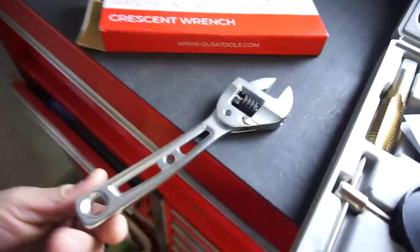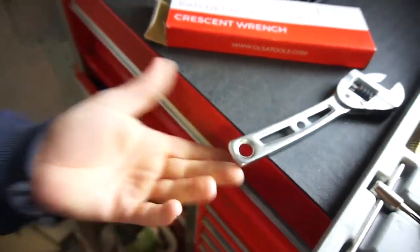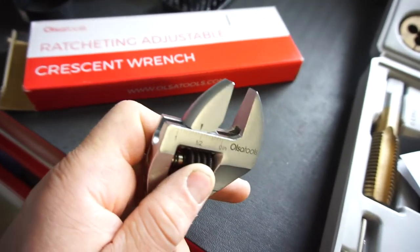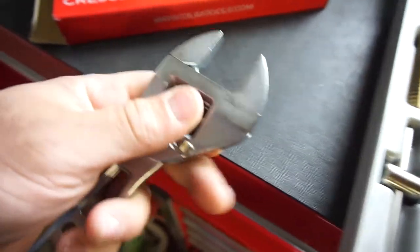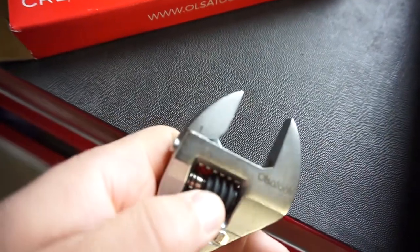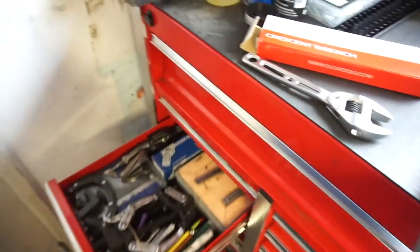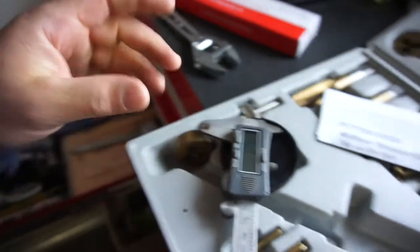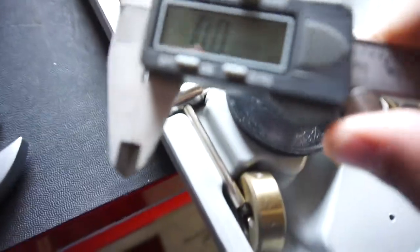So here we go - we got this Olsa Tools adjustable wrench. It's all metal construction, obviously adjustable. It has an inch scale up here that goes from zero to one inch. We'll see how accurate it is - it goes a little bit beyond the one inch mark. These are just honest little reviews, so let's just see how it works. We'll zero that out - that is zeroed.